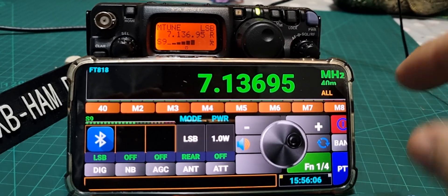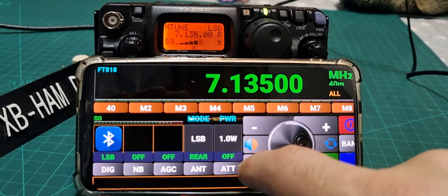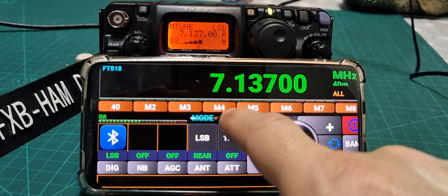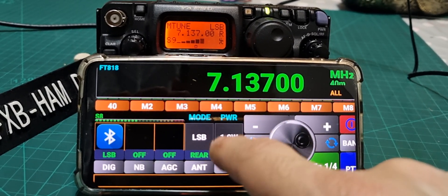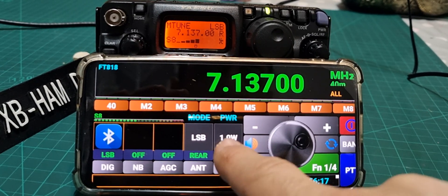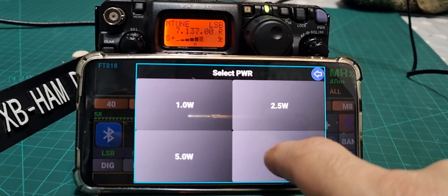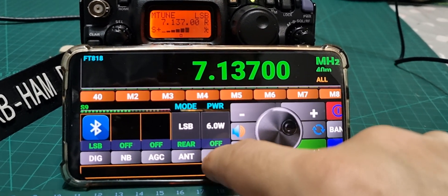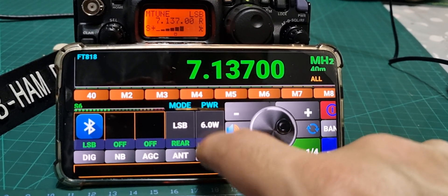I'm doing the volume on the actual device at the moment. There's frequency up and down, and an S-meter here. For power — tap it, it says one watt; tap it again and it goes to six watts, hopefully. There's also an attenuator option.